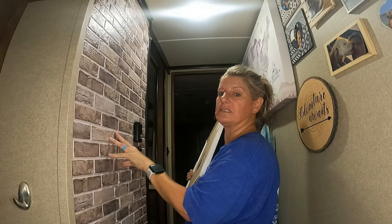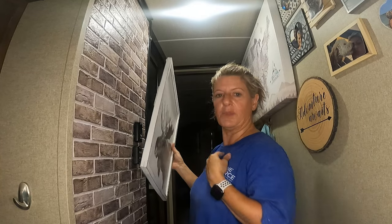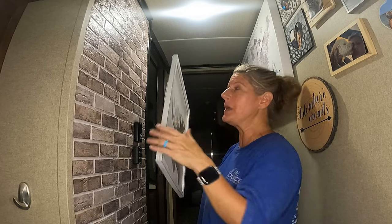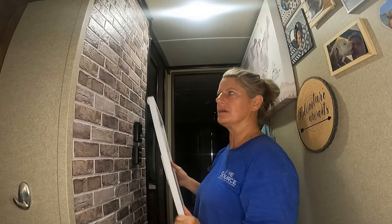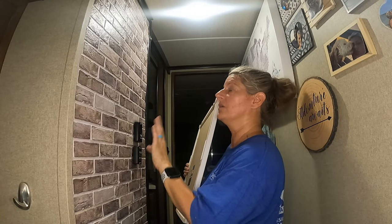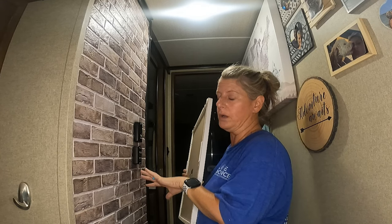I put up this peel and stick wall and I wanted to put my picture back up here. I was out here and it's super hot and humid. When I was getting ready to put this picture back up, I thought this would be a great RV decor video. I put my pictures up on the walls that have wallpaper or peel and stick different than I do my regular walls.